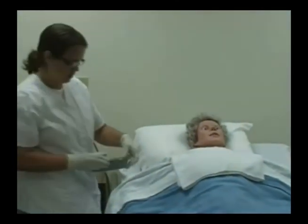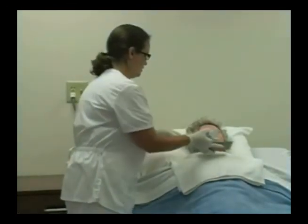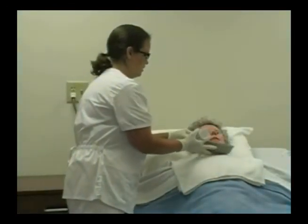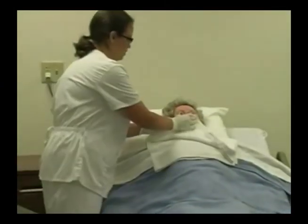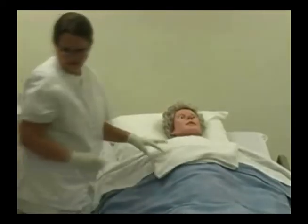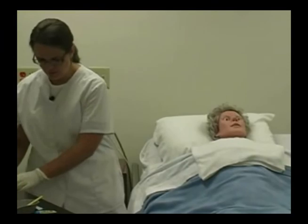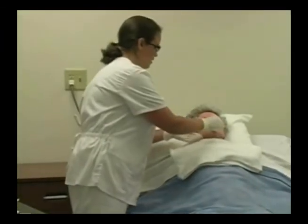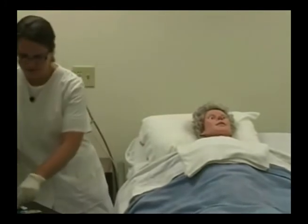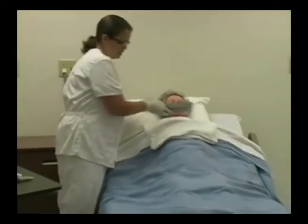Then I'm going to offer him a sip of water and ask him to spit into the emesis basin. I'm going to clean off his mouth if he needs to. Then I'm going to dilute a little bit of mouthwash in with the water and offer that to Mr. Smart — he can swish and spit into there.